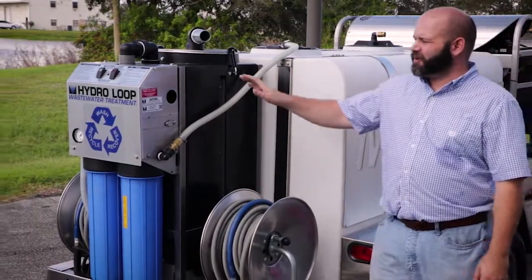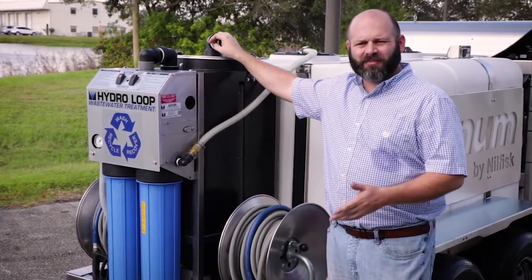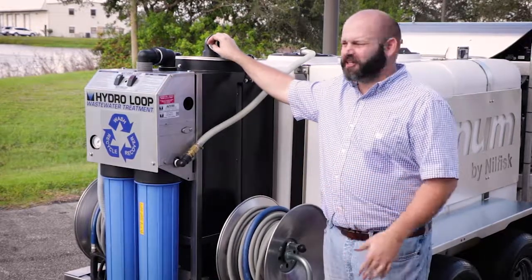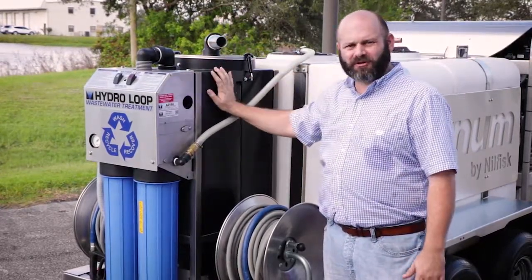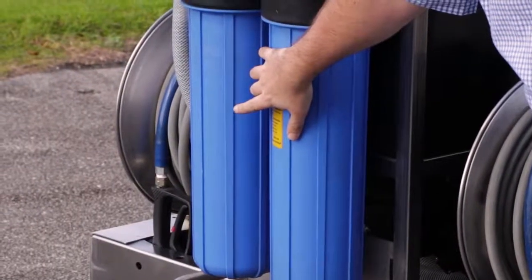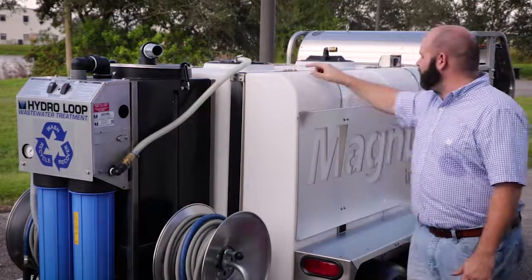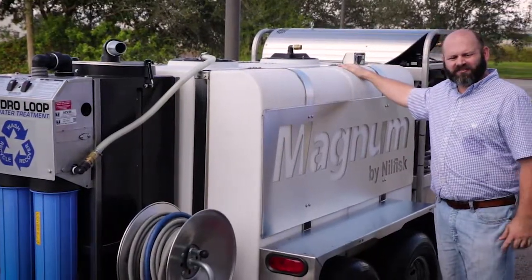On the backside of the Magnum trailer we have the vac recovery system. What this allows you to do is either use a berm or a water recovery flat surface cleaner. It pulls the water into this holding tank, pumps it through your two-stage filtering system, back up into this secondary tank which also has a sock filter on it, and then feeds the front tank that feeds the machine.